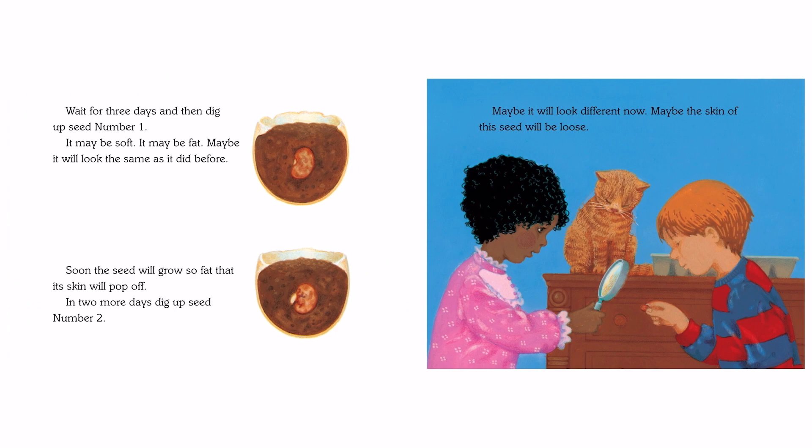Wait for 3 days and then dig up seed number 1. It may be soft. It may be fat. Maybe it will look the same as it did before. Soon the seed will grow so fat that its skin will pop off. In 2 more days, dig up seed number 2. Maybe it will look different now. Maybe the skin of this seed will be loose.